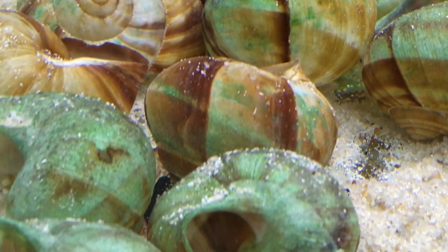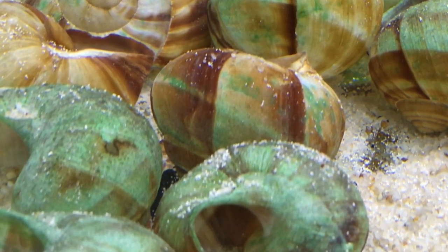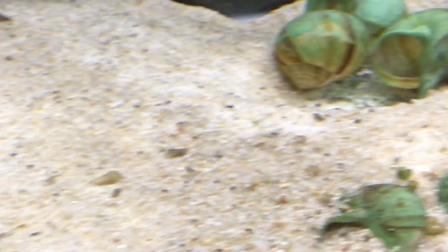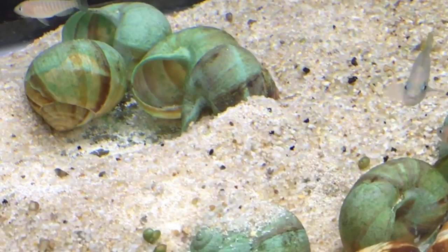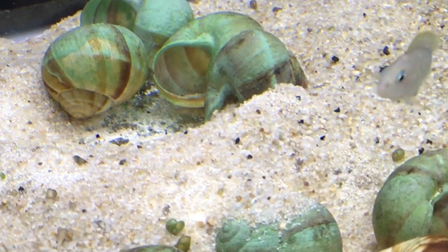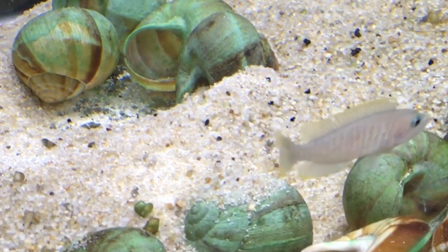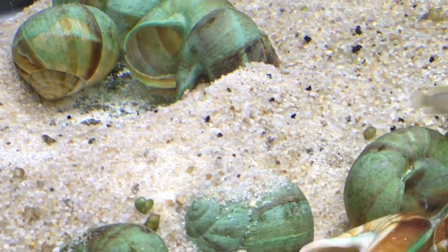Maltese don't have particularly large broods — some cichlids will have hundreds of fry at once, but Maltese don't. Maybe this group over here has at least two fry. Hopefully it's visible in the shot, right in the little cave formed by the three shells, just about in the center of the screen. I just saw one fry moving around there — a little bit difficult to see, perhaps.